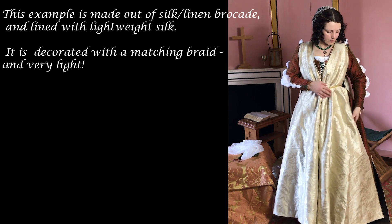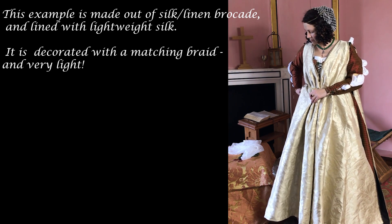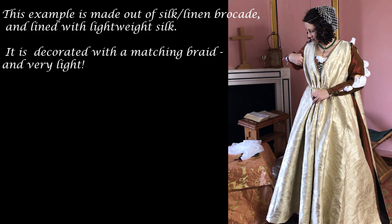This example is made out of silk brocade and lined with lightweight silk. It is decorated with a matching braid and is very, very light.